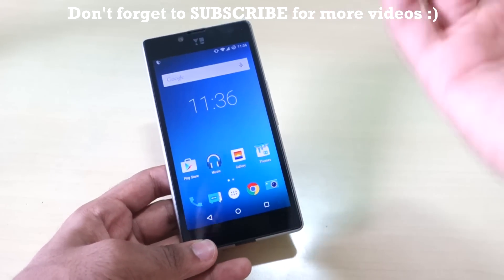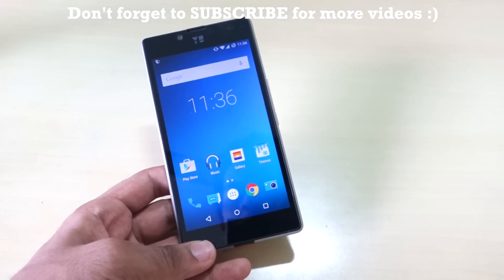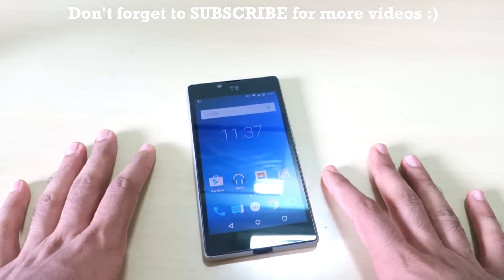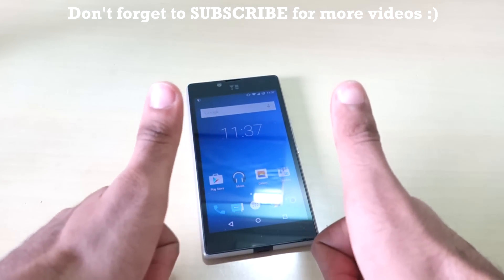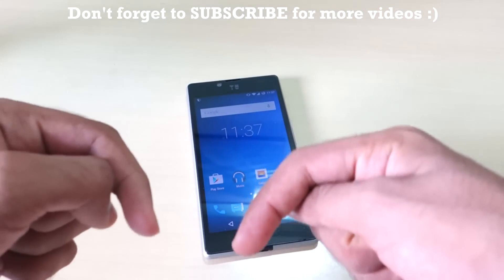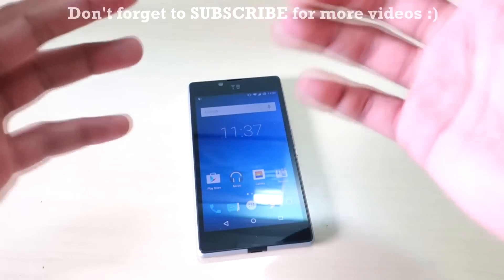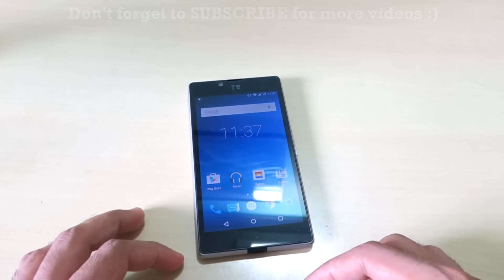If you guys have any doubts, suggestions, or queries regarding CM 12.1 on the Euphoria, let me know in the comment section below. That's it for this video — thank you for watching. Don't forget to hit the like button, comment below if you have any doubts, and hit that subscribe button for more videos on Euphoria.